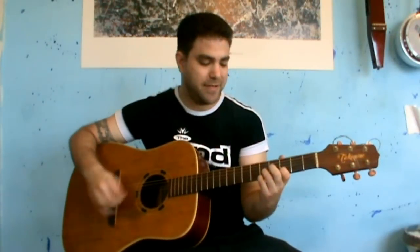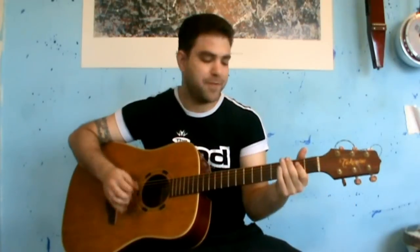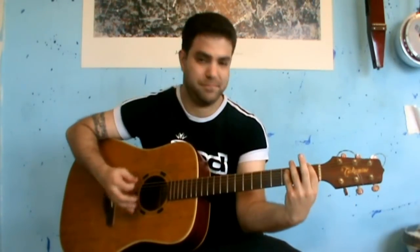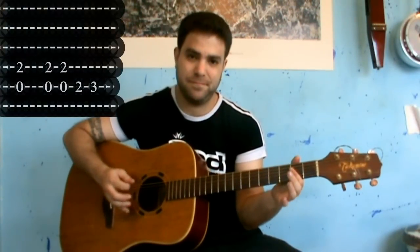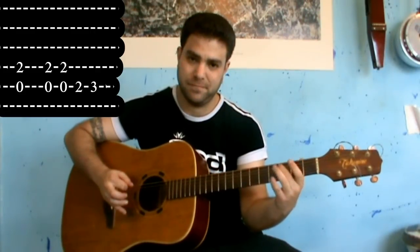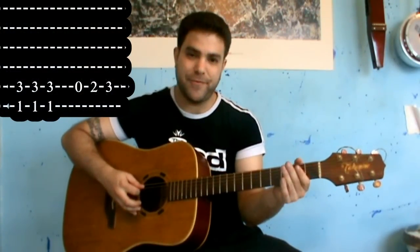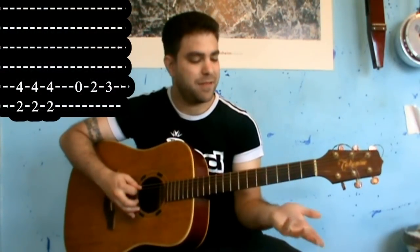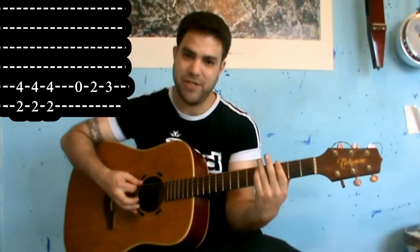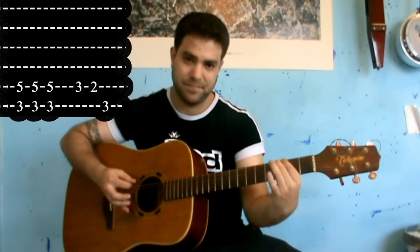And then you can either go back to this or you can just finish. And then the fourth part: it's an A5, then 2 and 3 on the A bass, then F, and then 0-2-3 on the A bass. Then F sharp 5, then again, then G5, then 3-2 on the G bass. That's it.